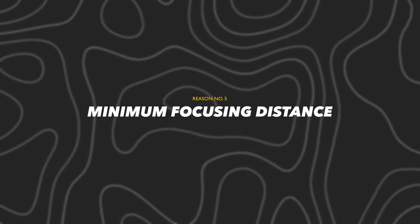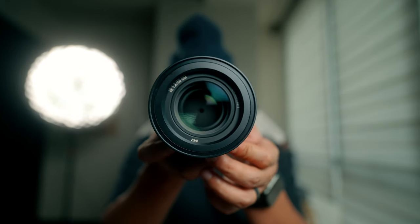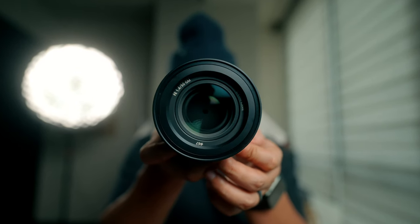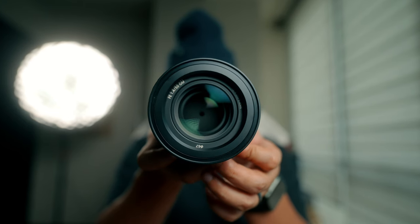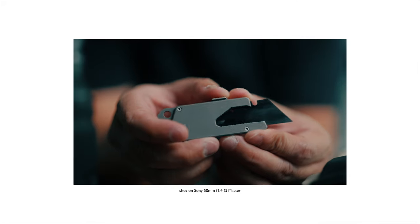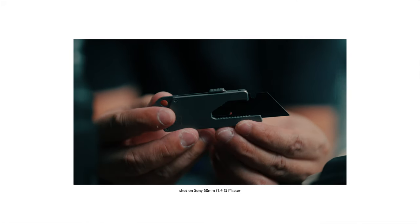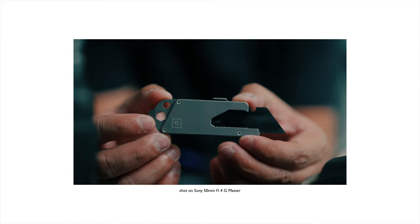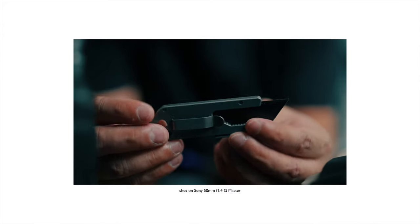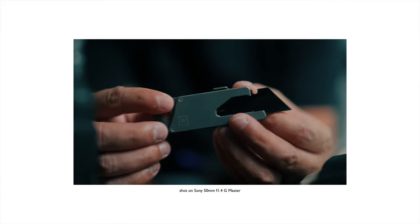Finally, reason number five is its minimum focusing distance. For those who don't know yet, minimum focusing distance is the shortest possible distance from the subject to the camera sensor at which it can still nail a perfectly sharp focus. And guess what — this lens has only a 0.41-meter minimum focusing distance. That's relatively short, and thus perfect for close-up shots to get that extra detail of the subject. Kind of like a macro shot — kind of like.